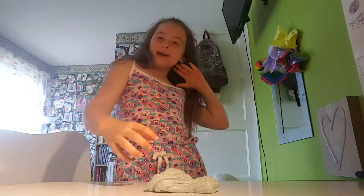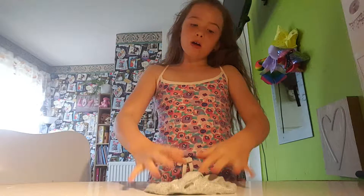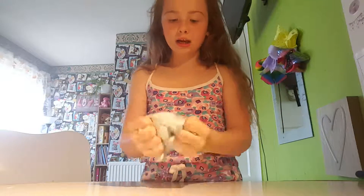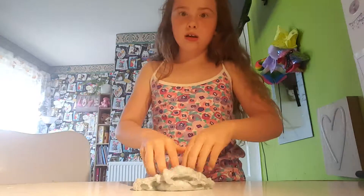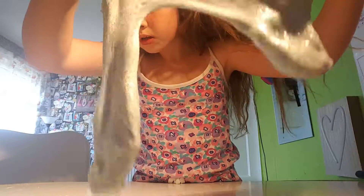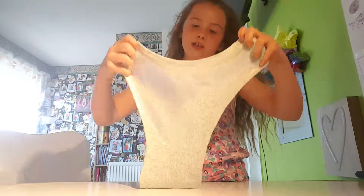Hey guys, it's Maya here and welcome back to my channel. Today I'm going to be doing a vlog and playing slime. I just literally just made this slime — it's got green glitter in it. It's the best slime I've ever made. The colour doesn't look that good on the camera, but it kind of does. It's fluffy slime.